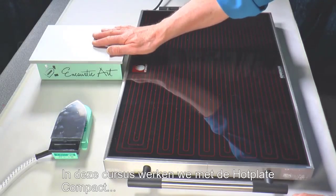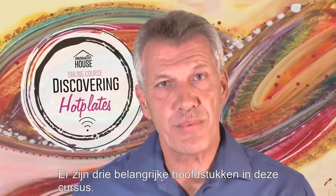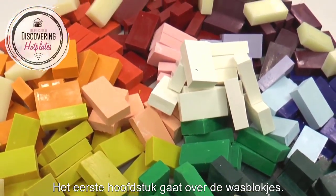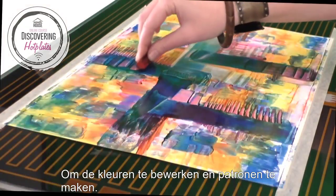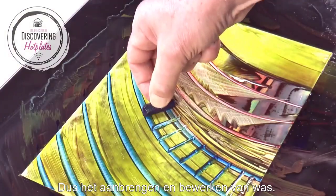In this course we work with the hot plate compact and the bigger A2 electric hot plate. There are three main working sections within this course. The first one is the wax block colours themselves — how to apply the colours, how they can be used to mix, to tool and pattern the colours once they're on. So application and tooling with wax blocks.